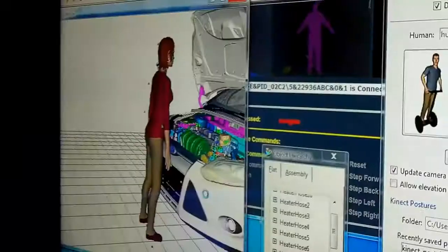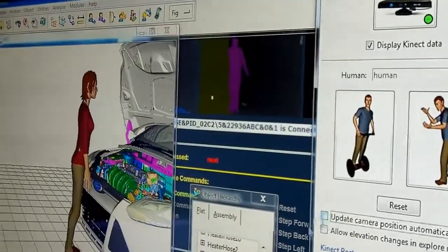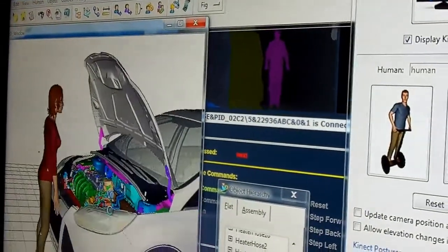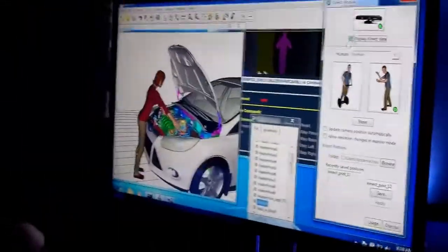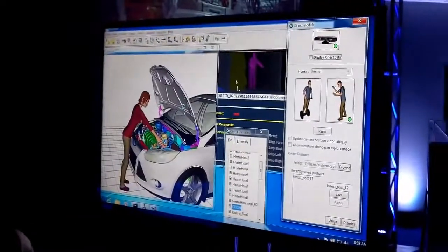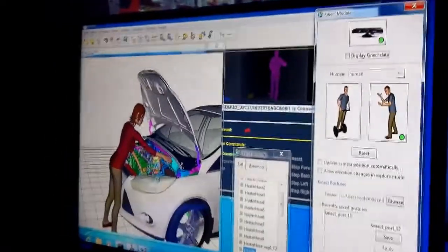Jack is a human simulation software offered from Siemens that allows users to perform ergonomic studies, human performance evaluations, and occupant packaging evaluations. It also supports the study of manual work, such as how somebody may put together a vehicle or some other product. You can look at demands on the low back, stresses on the various joints, and postural analyses are all possible within the Jack software.